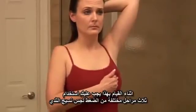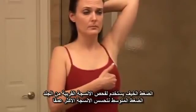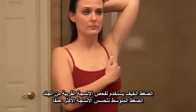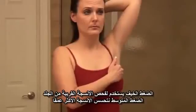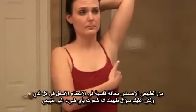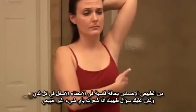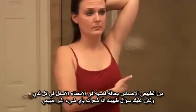While you're doing this, use three different levels of pressure to feel all of the breast tissue. Light pressure is needed to feel the tissue closest to the skin, medium pressure feels a little bit deeper, and firm pressure feels the tissue closest to the chest and ribs. It is normal to feel a firm ridge in the lower curve of each breast, but you should ask your doctor if you feel anything else out of the ordinary.